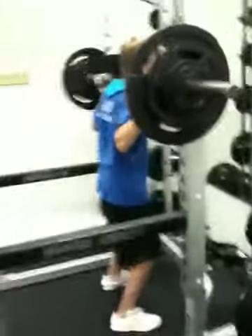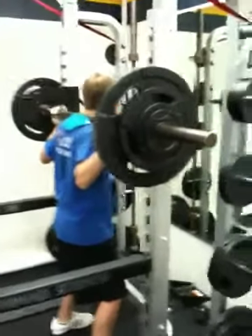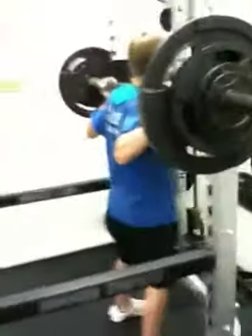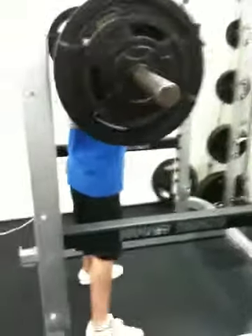This is Dylan squatting 200. He's getting ready. Notice the bend in the bar — this is 200 pounds. He's set up in a wide stance.